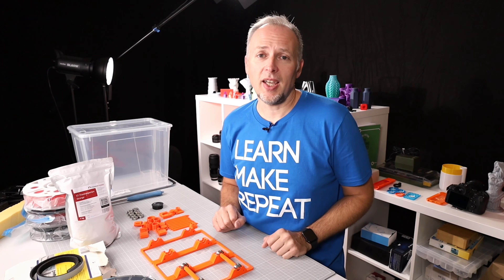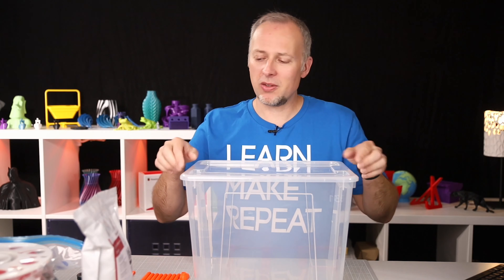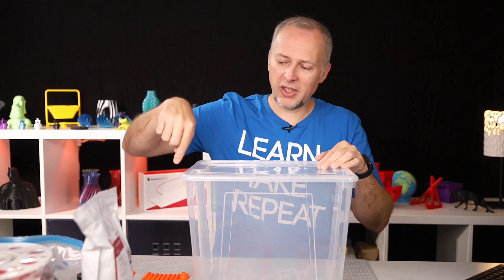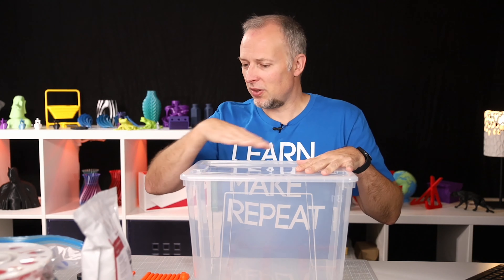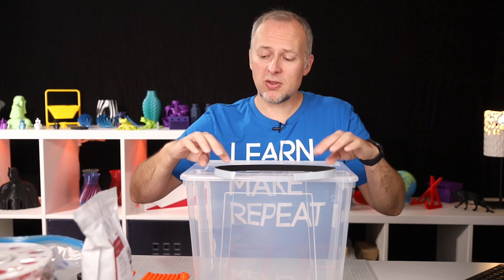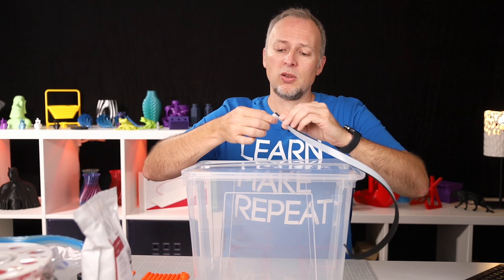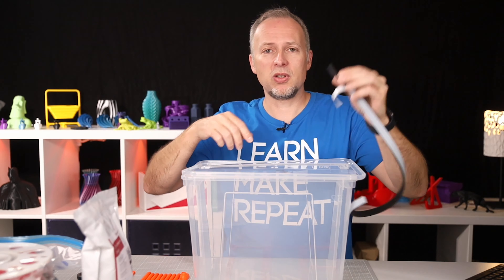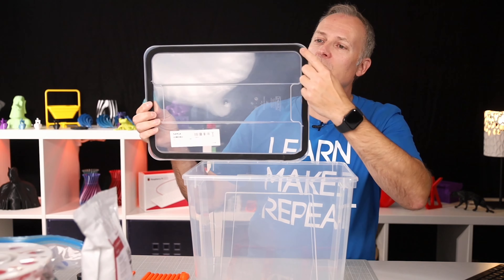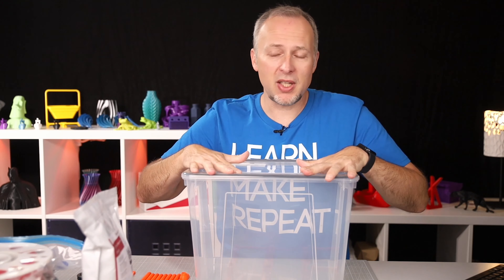Let's start by making the box a sealed compartment. This box has a lid but it's not sealed — there's no rubber gasket going around the edges. The solution is to use the cheapest foam ceiling strip for windows or doors you can find. It's self-adhesive, so you just glue it into the corners of the lid. I've already done this here and when I close it, it's pretty much sealed.